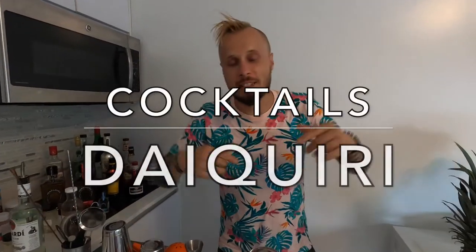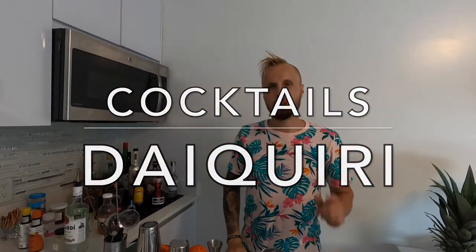Today I'm going to show you how to make a Daiquiri cocktail. Hi guys, my name is Isis from Miami to the World. Welcome to my channel.